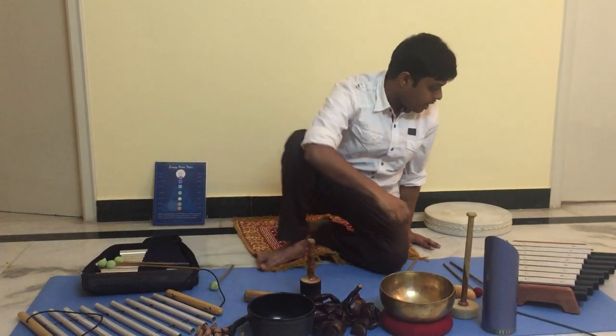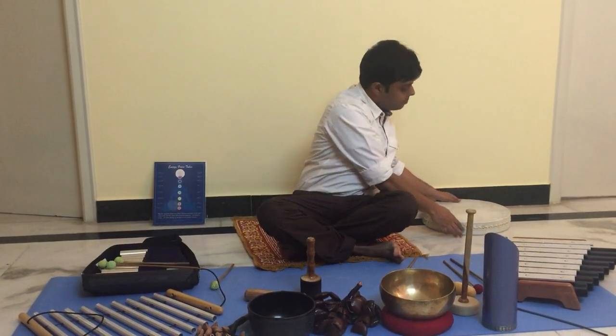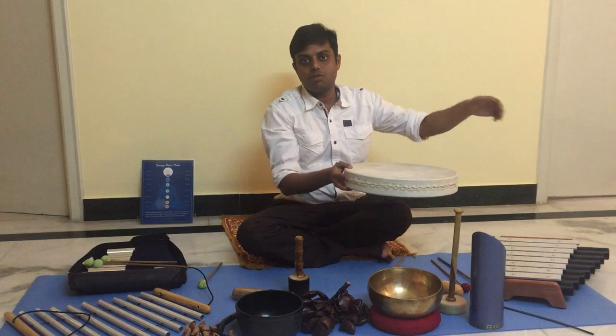And this one is my favourite — it's called the Ocean Drum. It gives an ocean-like sound.